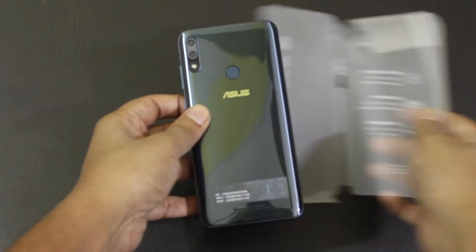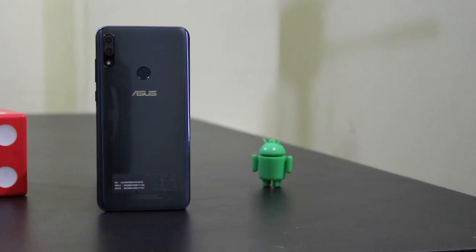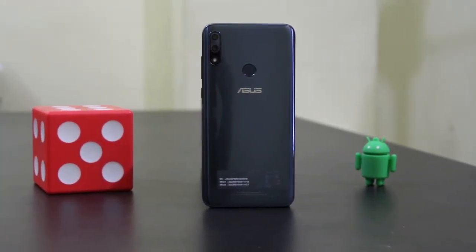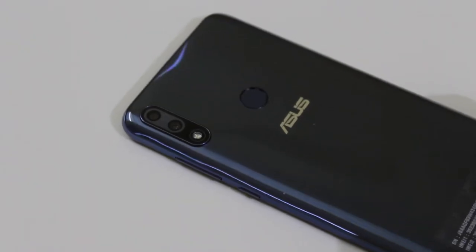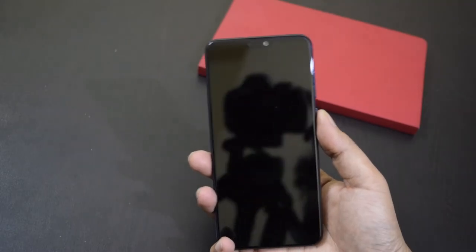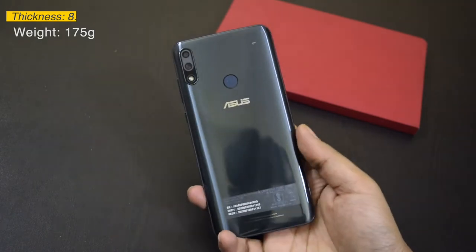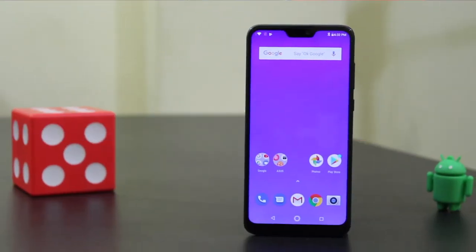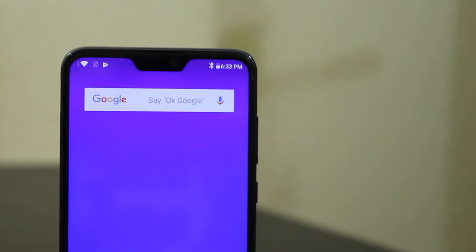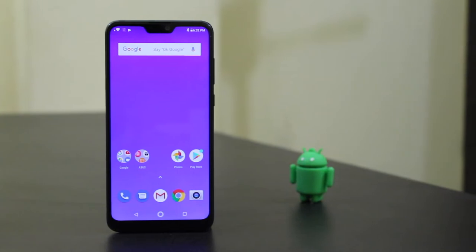This is the first look at the new Asus Zenfone Max Pro M2. The company has given the successor a completely new design — the phone now has a premium 3D curved glossy design, so it looks really beautiful from the back. You can see how the lines change shape at different angles. The phone is 8.5mm thick and weighs just 175 grams even with a 5000mAh battery. There is a 6.26-inch display at the front with a notch housing the front camera, front camera flash, and earpiece. The front side also has the protection of Corning Gorilla Glass 6.